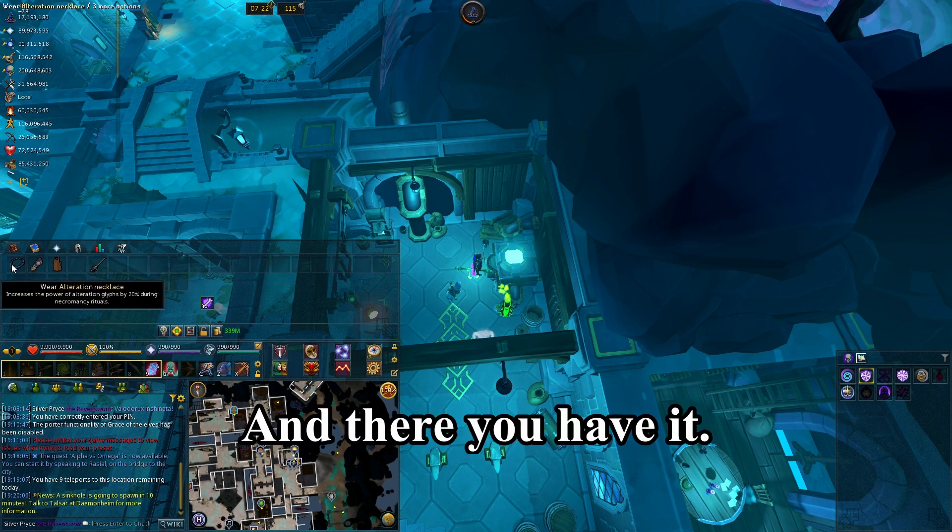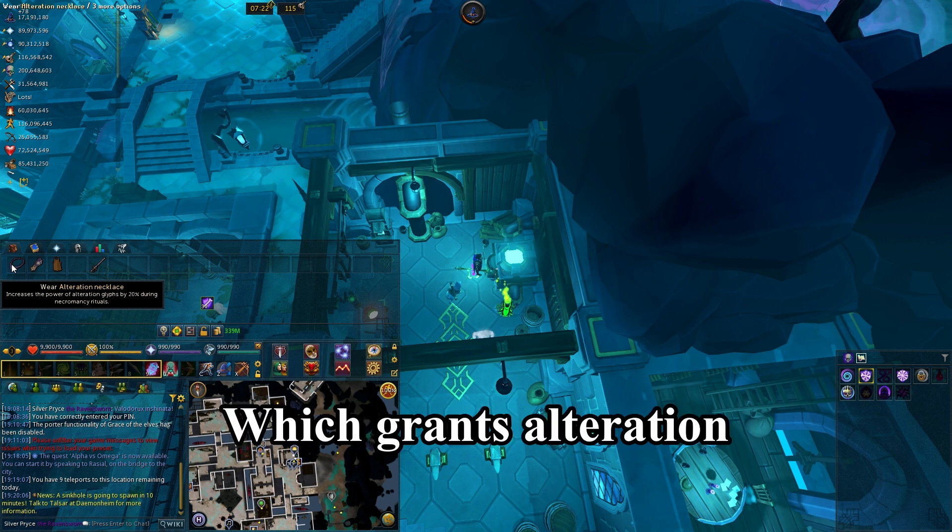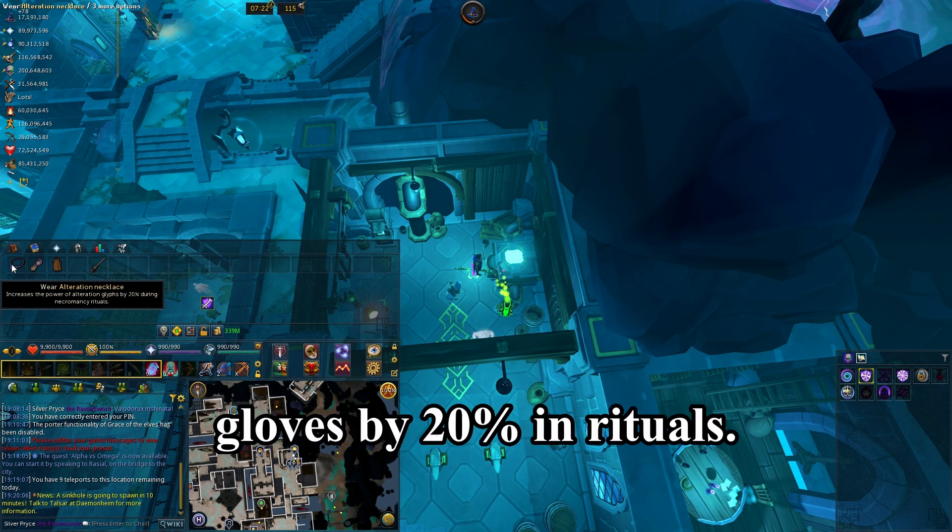Cast it on your moonstone necklace and there you have it — the alteration necklace, which grants alteration glyphs by 20 percent in rituals.